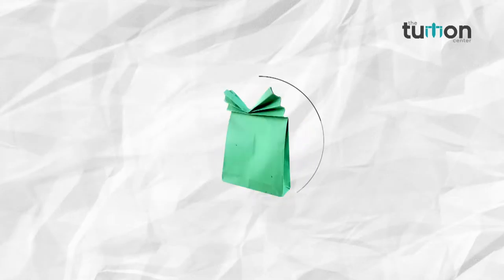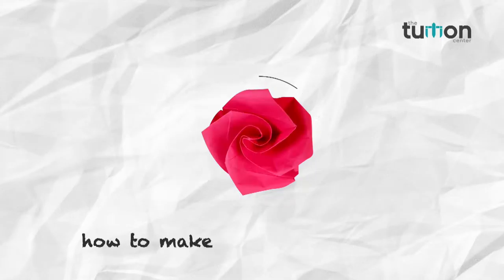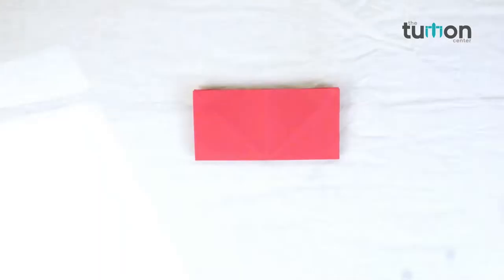Come friends, let's learn a new thing in our channel, the tuition center. In this video we will learn how to make paper roses.